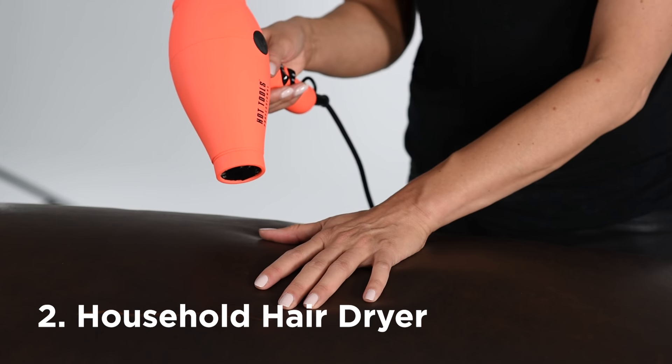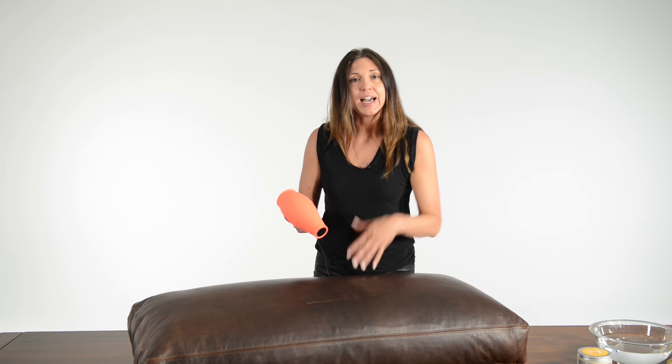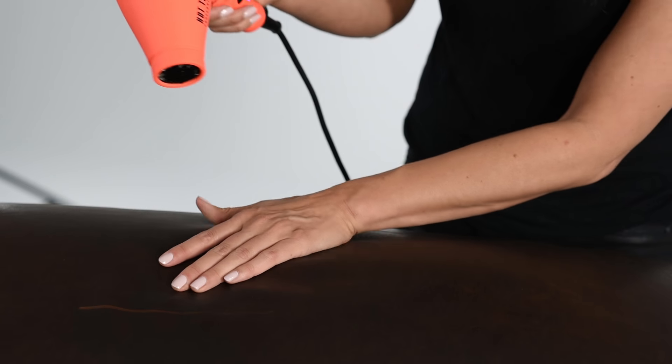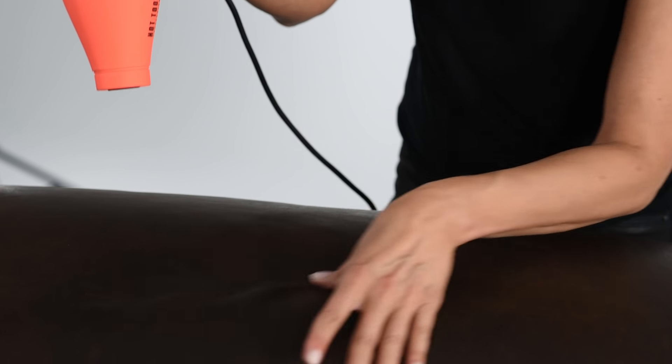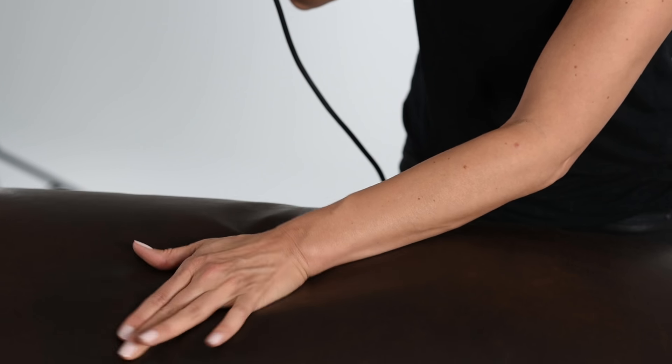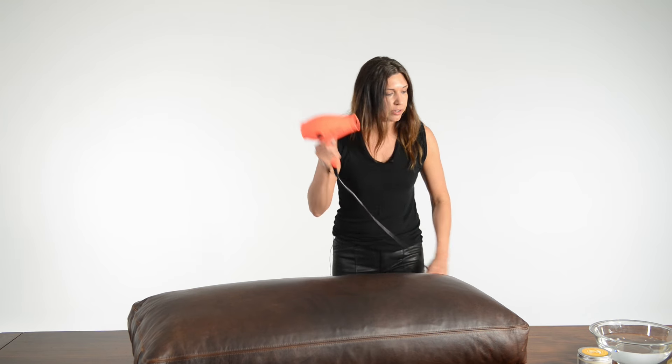The next method is the use of a heat source — for this example, a household hair dryer. When kept at a safe distance, between 6 and 12 inches from the leather, it should be fine. The heat is going to activate those waxes and oils and massage them in naturally. You can also use your hands a little to help those waxes and oils move along. We'll use the high setting here. And as you can see, that massaged the scratch right out — a really good use of a household hairdryer.